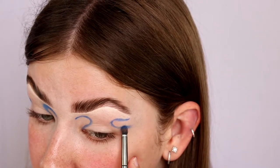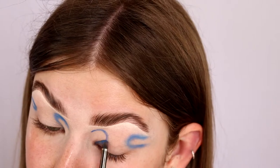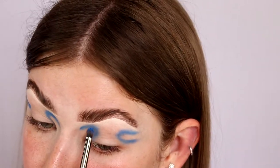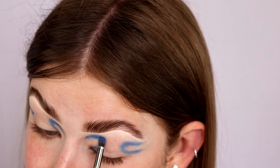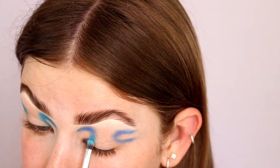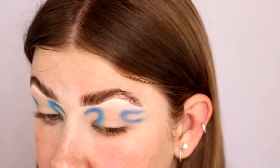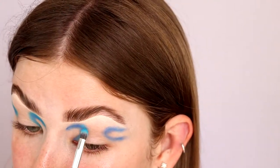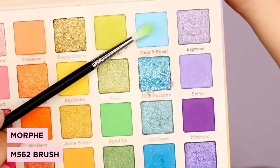Now I'm gonna take that E18 brush and just start blending that edge. This is one of those looks where it's gonna look really terrible as you start, and then the more you progress, it'll look better. So you just really have to trust the process with this one. Next, I'm gonna dip into the shade Watermark and use that to start blending out that darker shade, slowly bringing it further in each time. Then I dipped into the shade Take It Easel, blended out the edge with some light blue, and deepened the dark blue with a teeny bit of black to add depth.